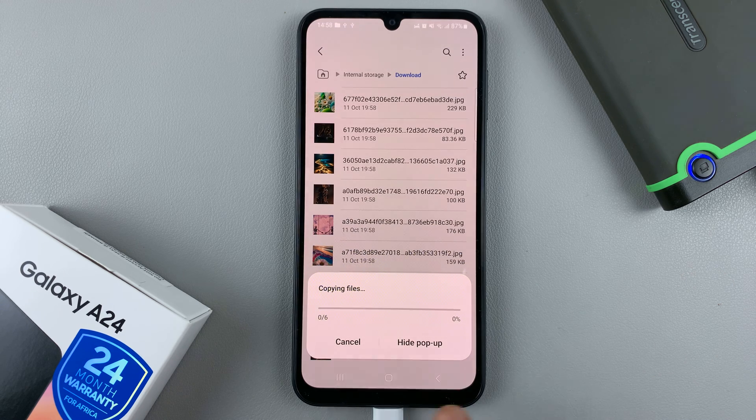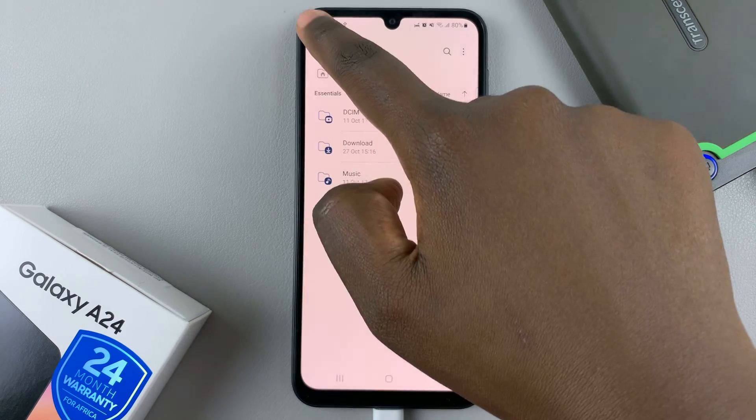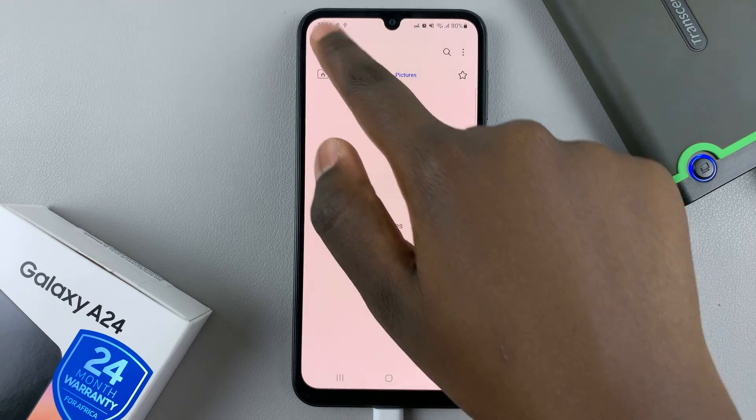It may take a while depending on the file sizes, so just do it patiently. Once it's done copying, go back and when you go to your internal storage you should see your new files.